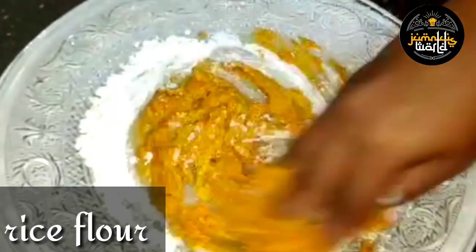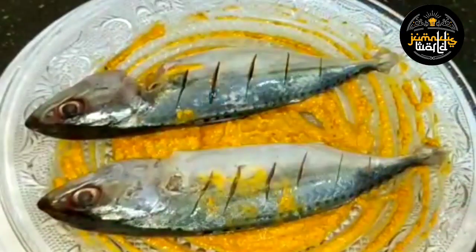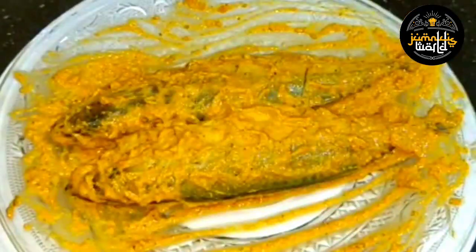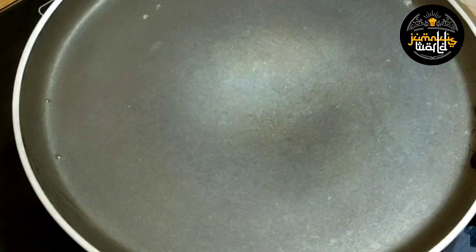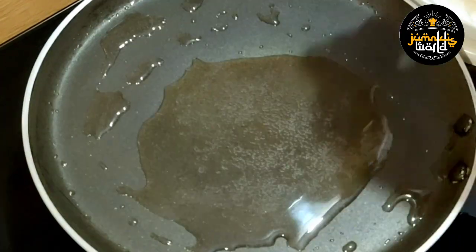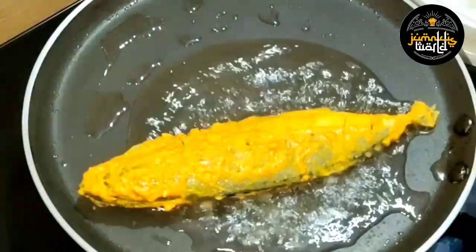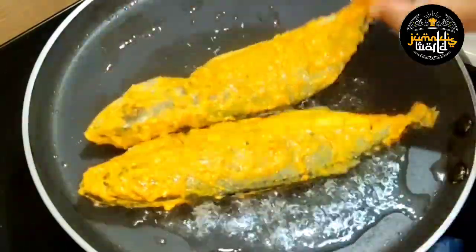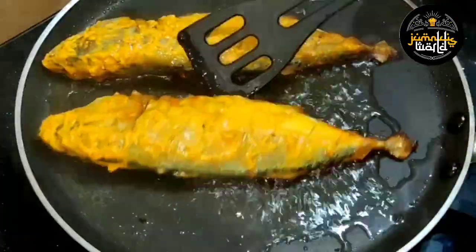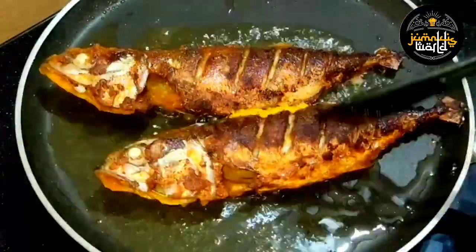1 teaspoon of rice flour. You can mix it well. You can put it in the pan and cook some seasoning.